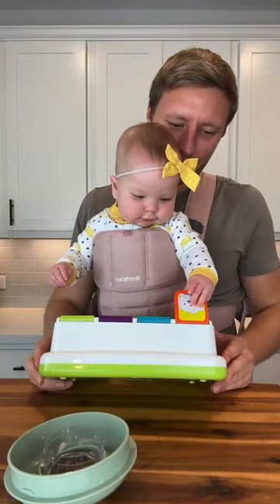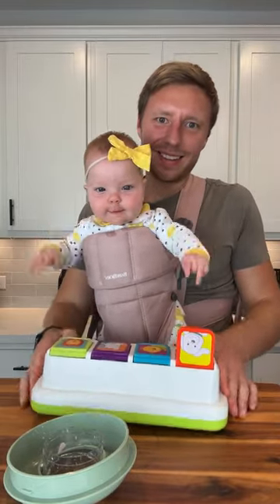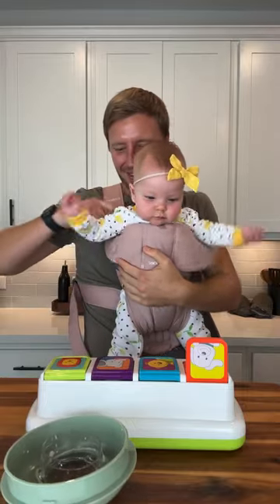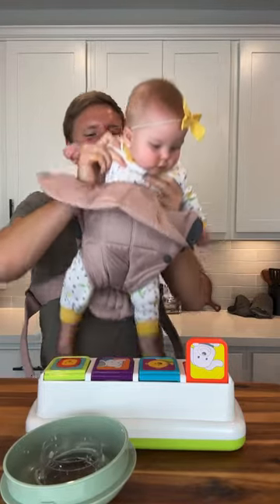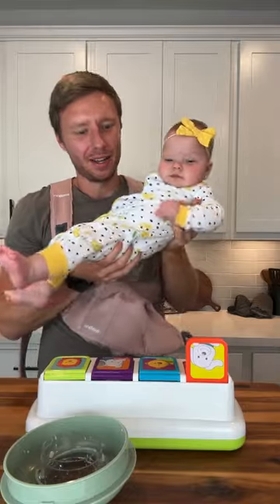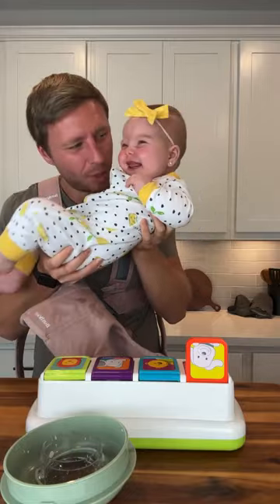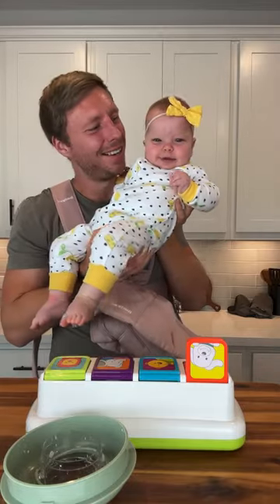All right guys, I'm going to get her off of me — she's having too much fun! Thank you for being my little helper making your yogurt tonight, Sophia. And I can make her laugh if I blow on her belly. All right, bye Sophia!